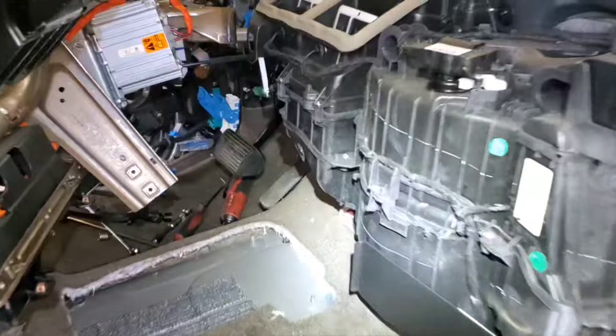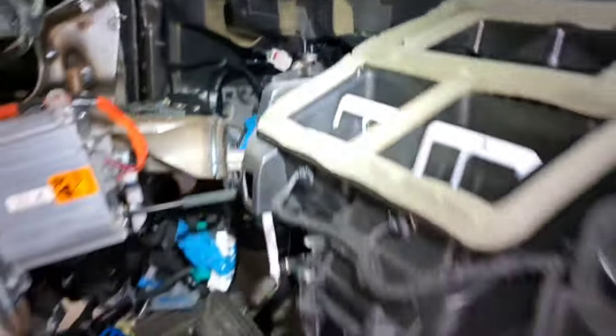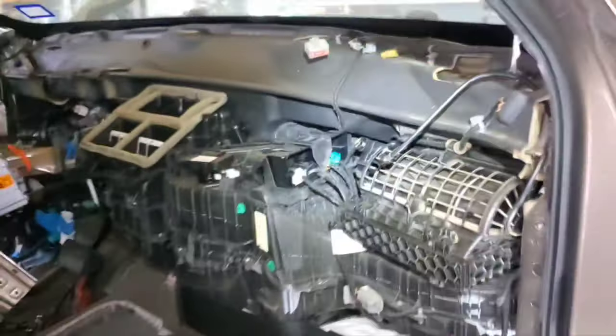We now have plenty of room. I did leave the shift cable connected — it had plenty of clearance. This dash is one of the easier ones to pull, for sure.